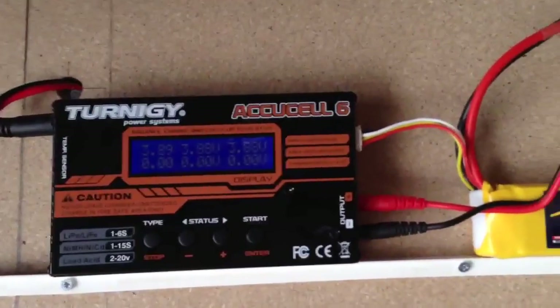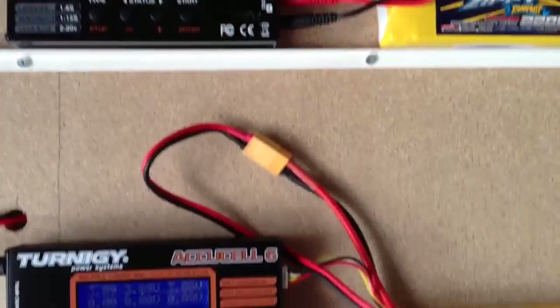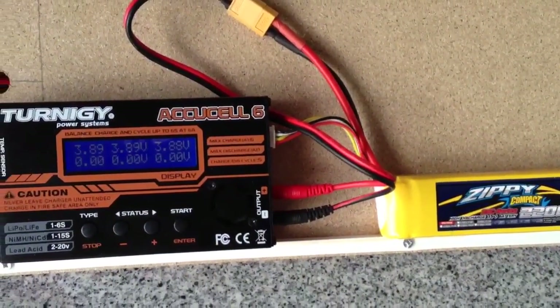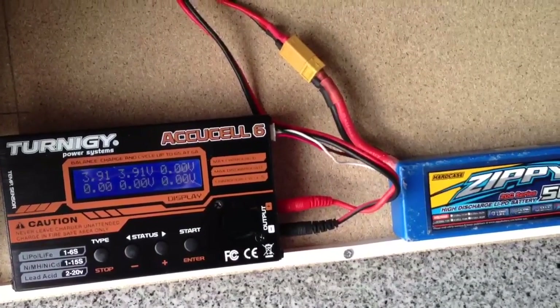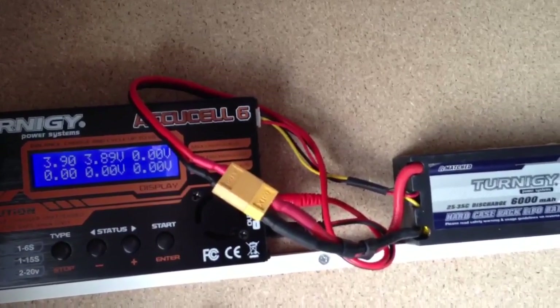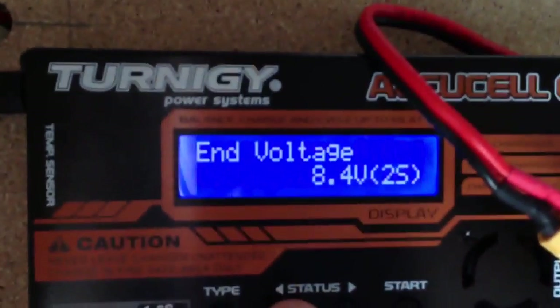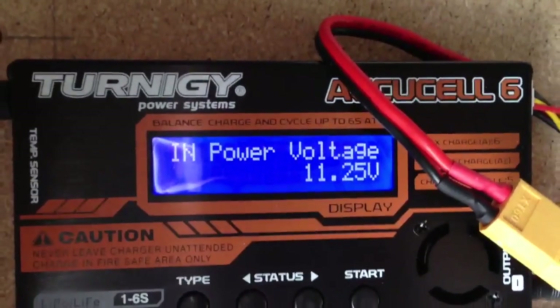We have on the first one a 3S with 2.2 amps, on the second also 3S 2.2 amps, on the third we have a 2S with 5 amps, and on the fourth we have a 2S with 6 amps. And as you see, the input voltage is pretty okay.